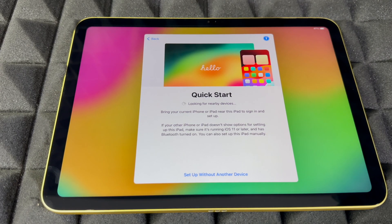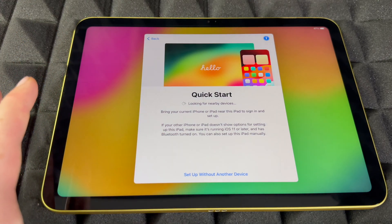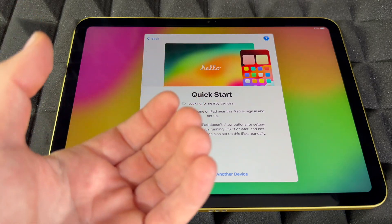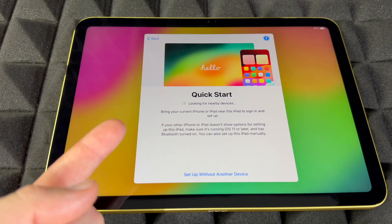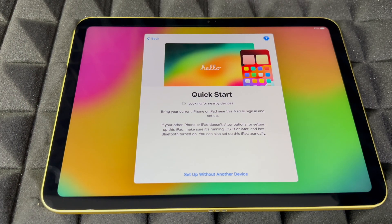Once you press continue, you're going to see Quick Start. If you have an iPhone or iPad, you can put it beside this one — make sure Bluetooth is on and power saver mode is off. You'll see something pop up on your phone or tablet to do this quick start. If you're brand new or don't want to transfer anything, you can set up without another device.